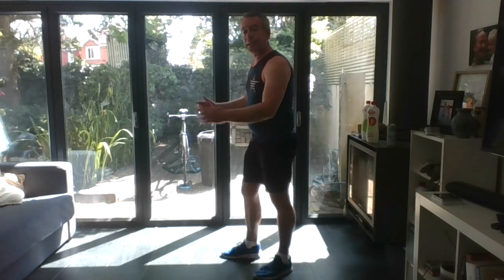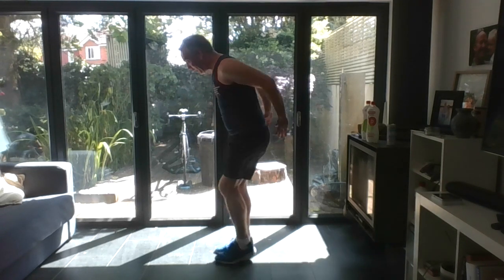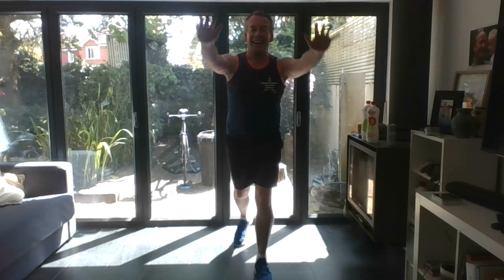A bit of cardio now — let's wake it up. Tap backs: tap your leg back, alternate them, and reach the arms forward. You can add a little hop if you like. If the arms forward is too much, hands on hips and just tap the leg back. Otherwise reach the arms forward and breathe. You can reach the arms overhead if you're feeling strong — remember you always have the option to keep hands on hips. Go four, three, two, one — march it out.